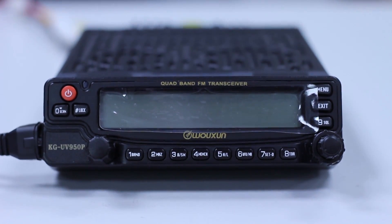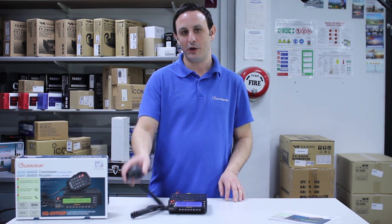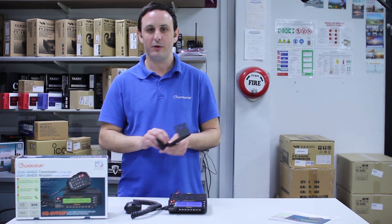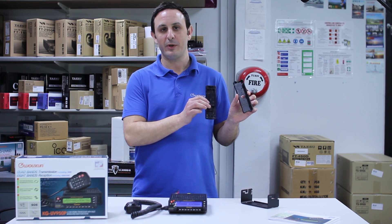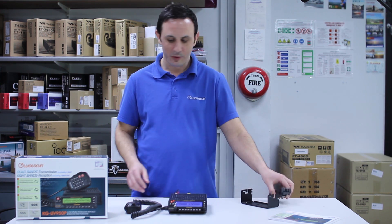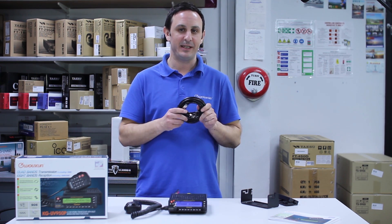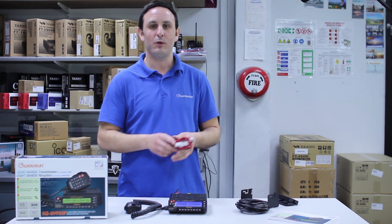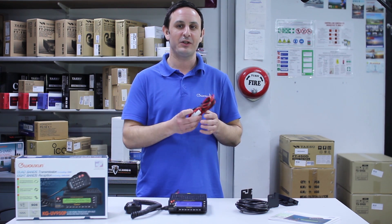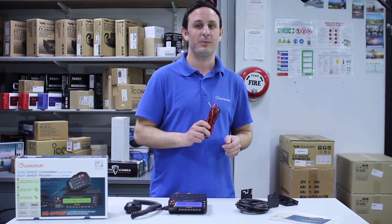So what comes with the Wouxun KG-UV950P? Inside the box is the transceiver, a fist microphone for mobile and home use, mobile mounting brackets, and two clips for holding the head unit up onto your dashboard. There's also a separation cable around three to four meters in length, ideal if you're going to mount it in the boot of the car, and a DC lead as well, so if you're powering it from the car battery or using it on a power supply at home.